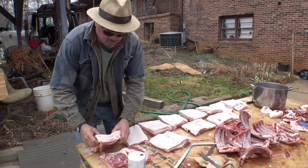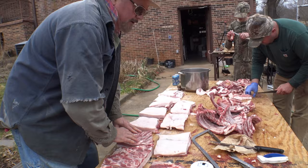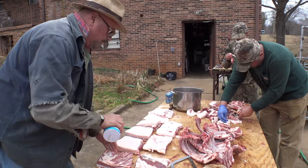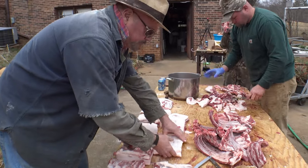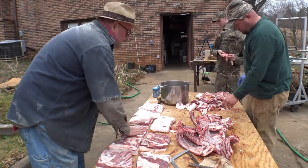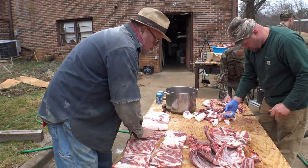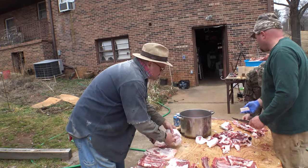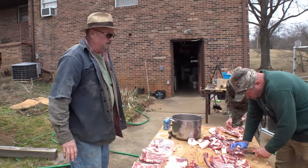Now the salt has begun to take - as you can see, it's gone away, you can't see it. The meat will begin to sweat, and if it sweats that means it's taking in salt. The thicker the piece, the more salt you use; toward the thinner end, the less salt you'll use. It's begun to soak in. Had the hog been completely chilled and the weather freezing cold, we would have had to warm it up to get it to take salt, because if the meat's frozen it will not take salt.